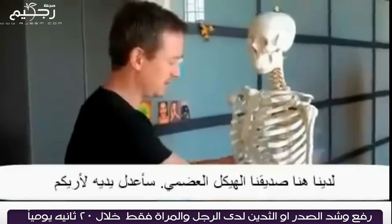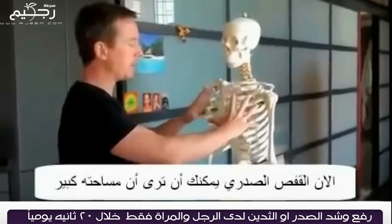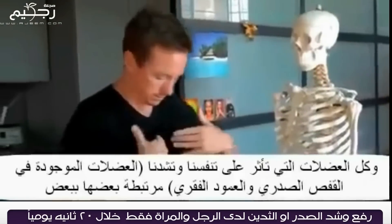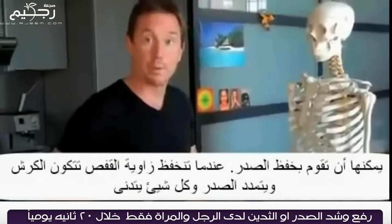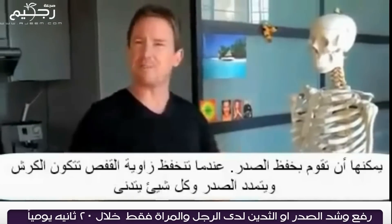His hands are stuck behind his back. Now the ribcage here — you can see how much volume it has. Anything that affects our breathing and tightens us, all these muscles between the ribs, or anything that affects the spine, can start to drop this down. And this first rib angle up here — when that drops down, you get a pooch belly, your breasts start to droop, and everything collapses down.